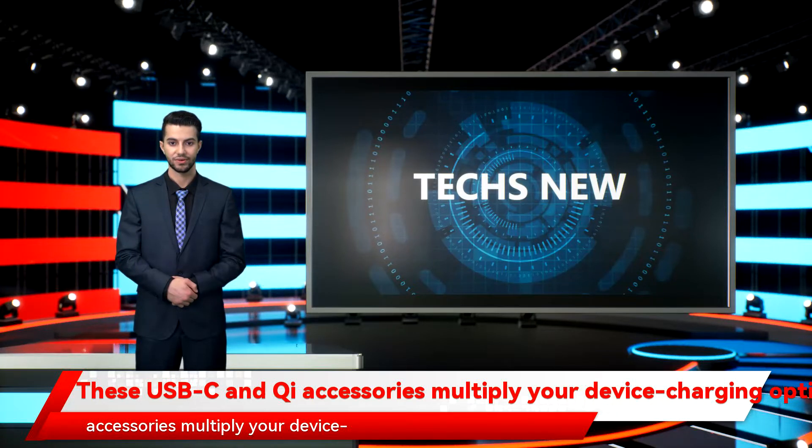These USB-C and Qi accessories multiply your device charging options. At first glance, the HyperJuice Stackerburn USB-C charger resembles other high-end multi-connector chargers, ones with two or three USB-C PD connectors supporting version 3 of the power delivery standard, and an 18-watt USB-A port.